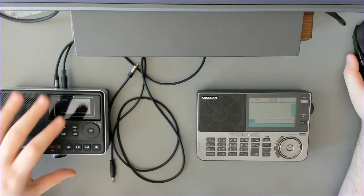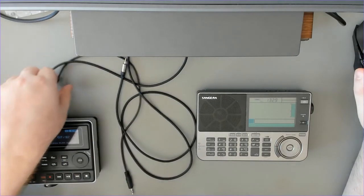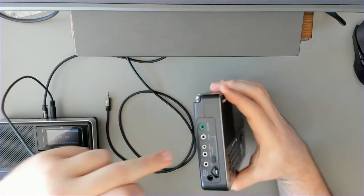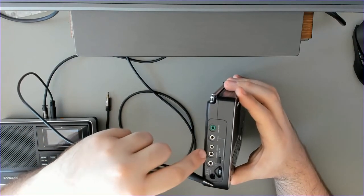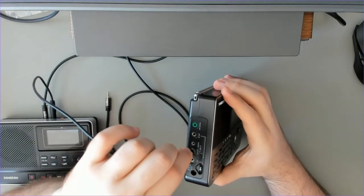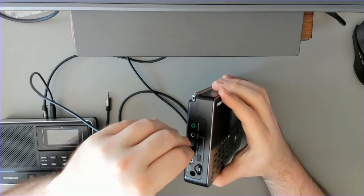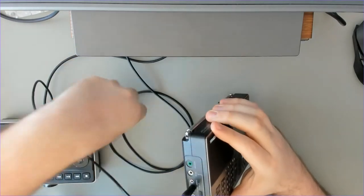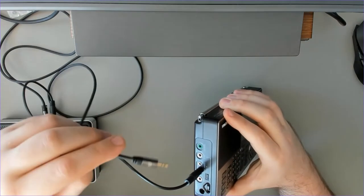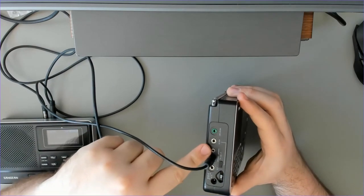First of all we need the cable going from the line in of the recorder to the line out of the radio — this part is simple. Then we also have the remote cable which goes to the standby port on the radio.